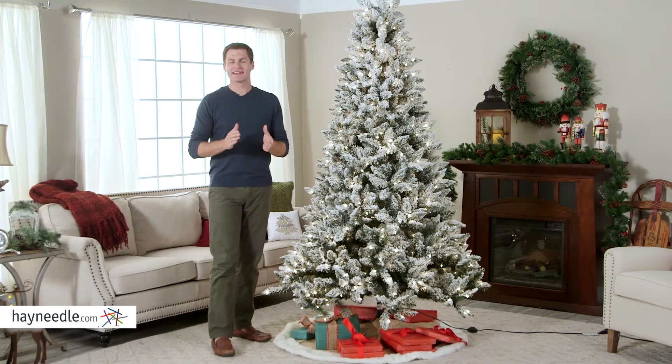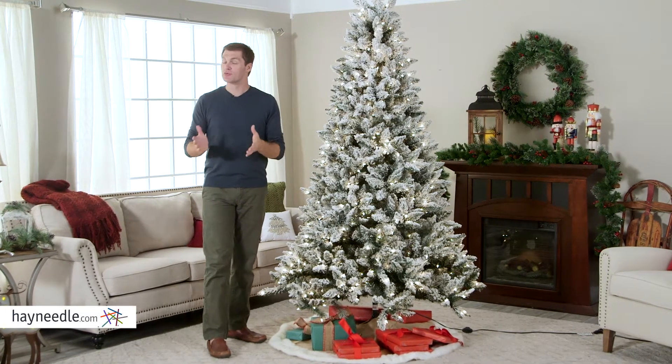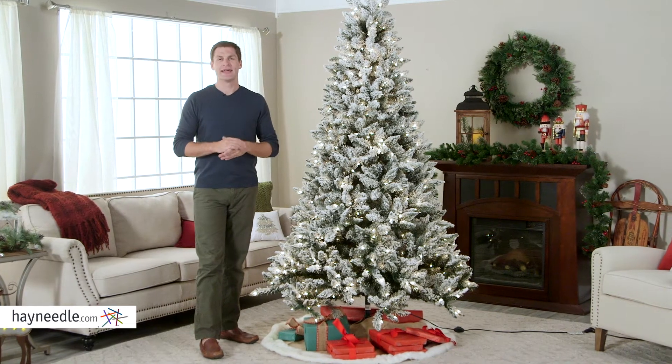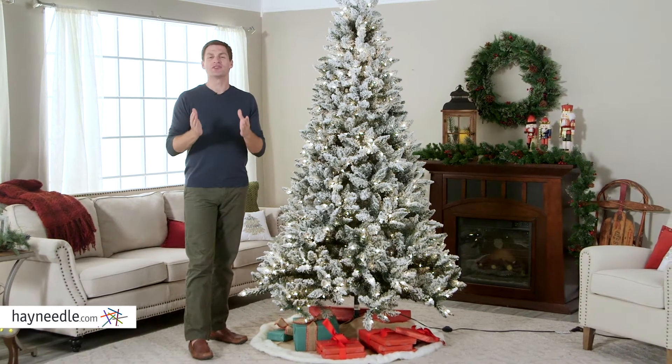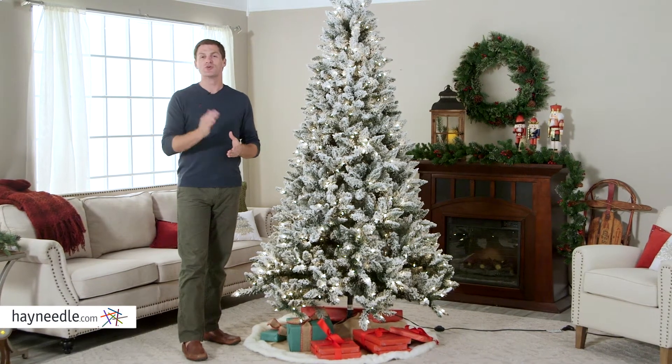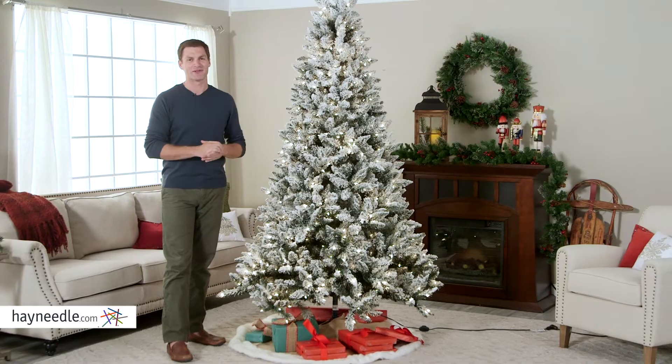Hi, I'm Mark with Hayneedle. Finding a classic looking live tree can prove to be difficult. And even when you do, they're difficult to light and decorate. And what's better than waking up to a white tree on Christmas morning? Well, the seven and a half foot flocked Blue Ridge Spruce Christmas tree has all that and more.